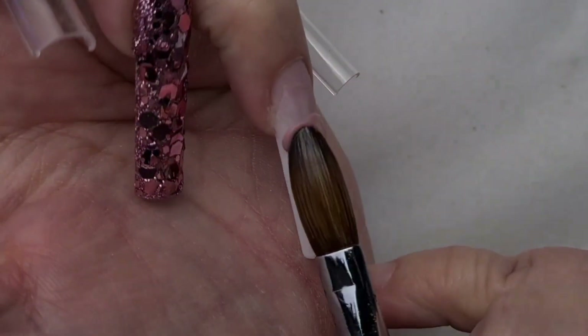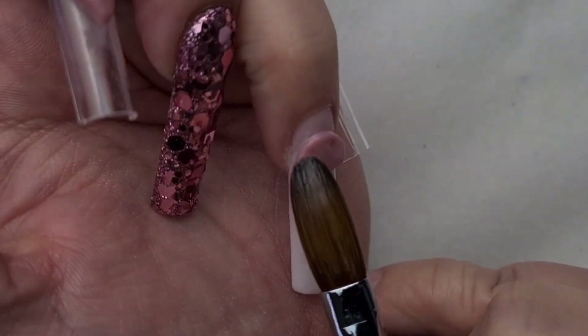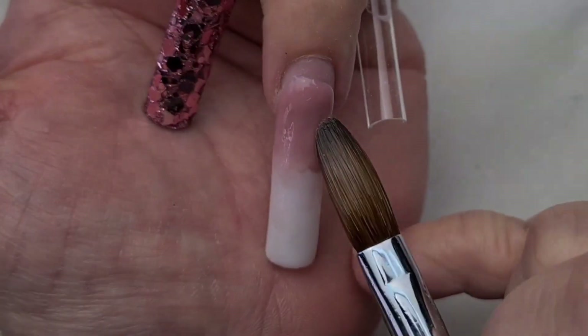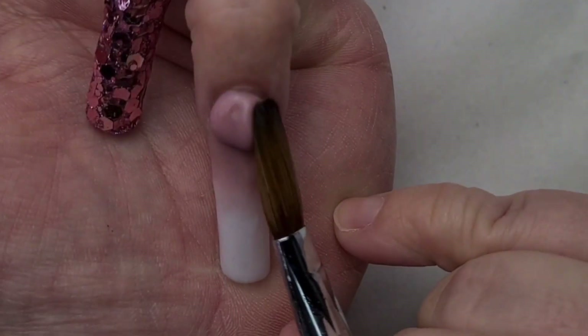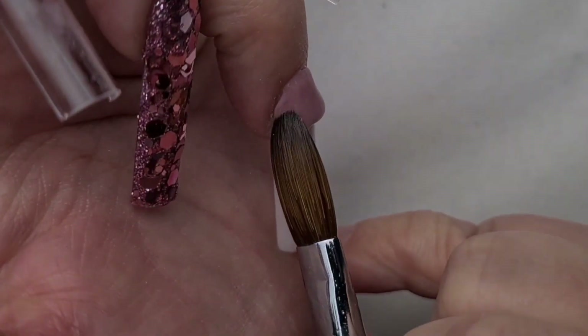So back to my ring finger — as you can see, I have added a really teeny tiny bead first to blend that dusty rose cover, and then I added a second one. And then again I'm using my bead a little bit better and pointing my finger down, making sure the cuticle area is nice and neat.